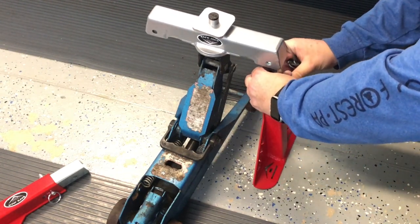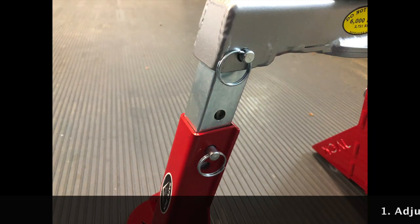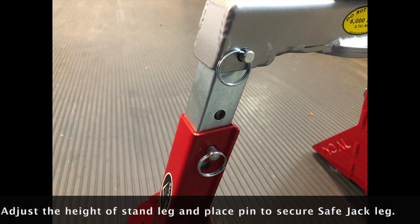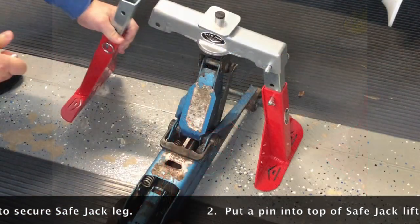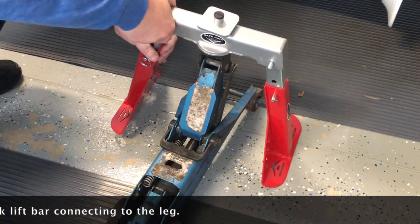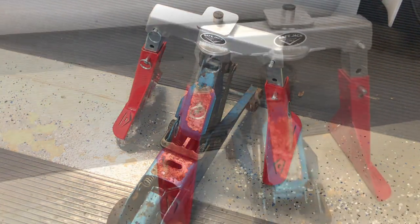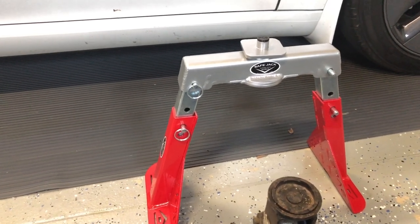Put the pins in when you have the desired height. While doing this, make sure that you have the pins completely through and that you can easily access them when you need to remove them later. Repeat the steps for the other leg, ensuring everything is completely through with the pins and secure. Then ease the jack down until the car is fully supported.